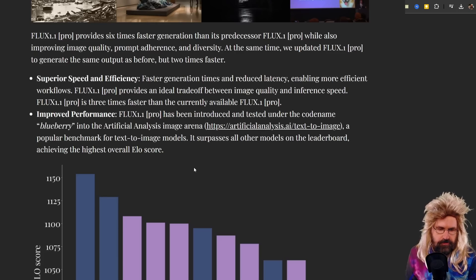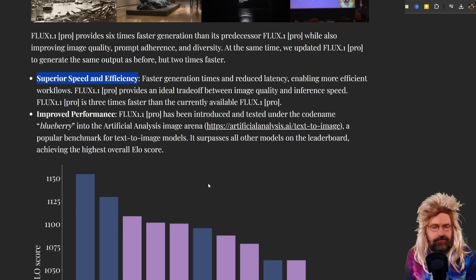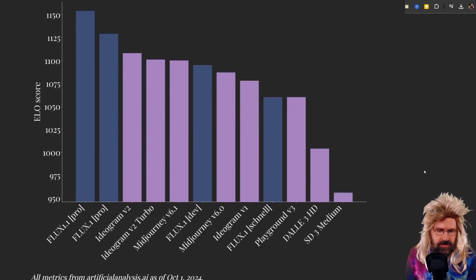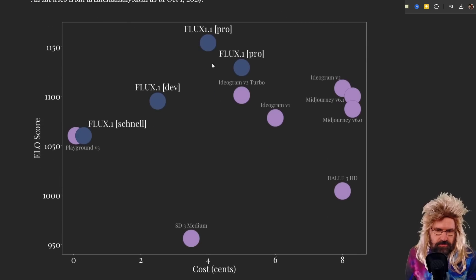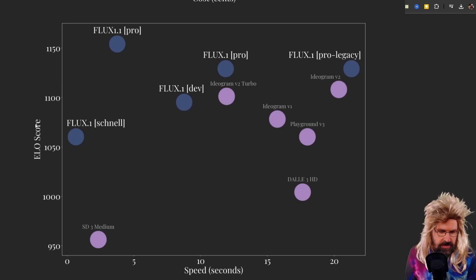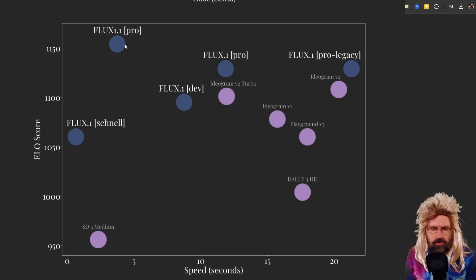Apart from these visual improvements, Flux 1.1 Pro is also advertised as being superior in speed and efficiency, as well as improved performance. They have charts showing these results. Their model is always the best in the charts, as expected. Here you have the ELO score, which represents quality, and then you have the speed. Flux 1 Schnell is faster but not as good. SD3 Medium is also faster but way worse. Flux 1.1 Pro is fast and good, so you can create one image for only $0.04.